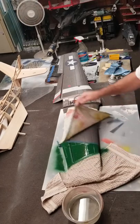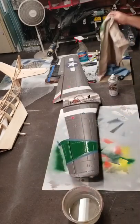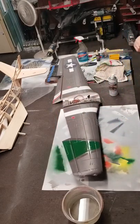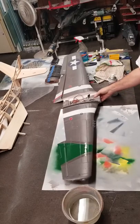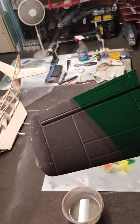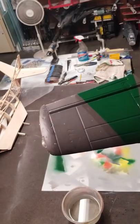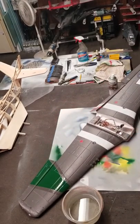Take these off, remove these, and you've got nice, sharp lines. Works just as good as tape without taking your paint off. So there you go.